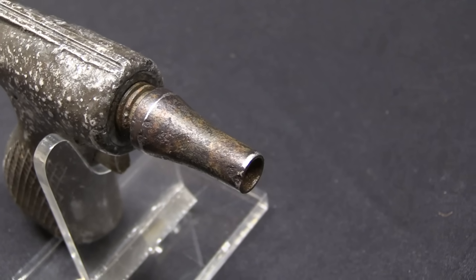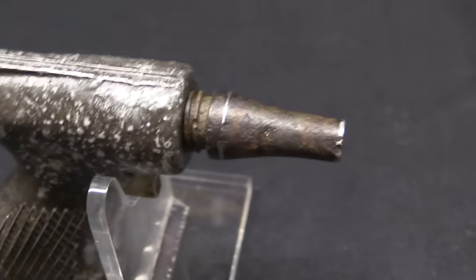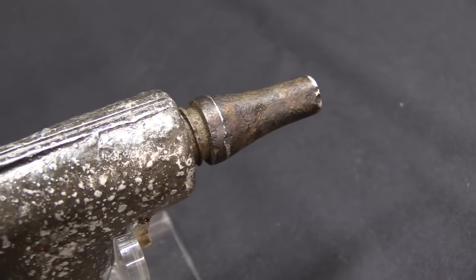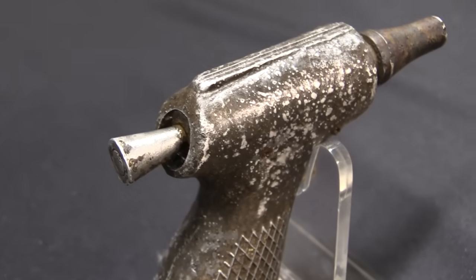This is the CIA's successor to the Liberator pistol. The whole concept was to produce a very cheap, very simple pistol that could be airdropped to resistance groups and insurgents — anyone that the CIA wanted to covertly arm with a pretty lame gun. The idea is someone uses it to shoot an enemy soldier and take that guy's real gun.